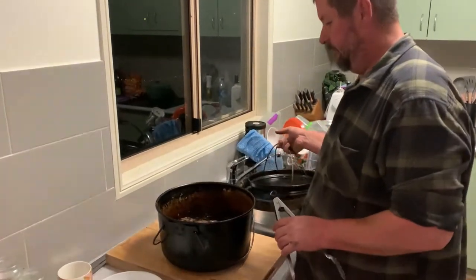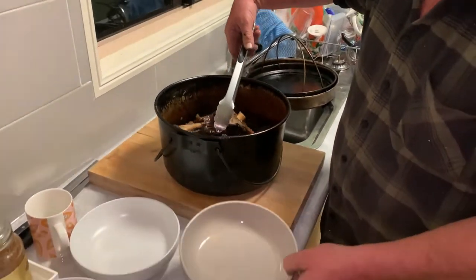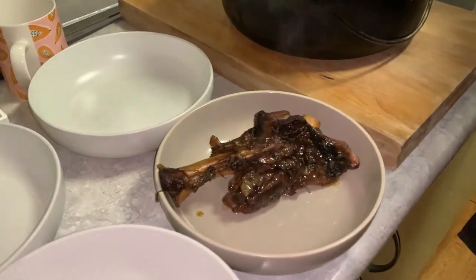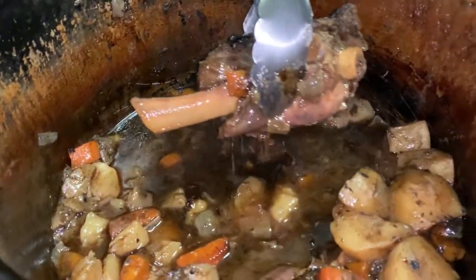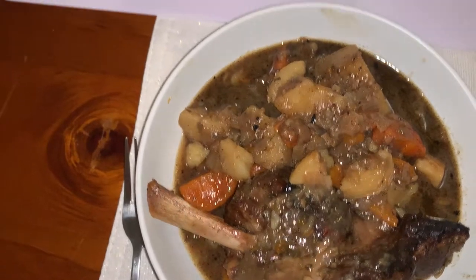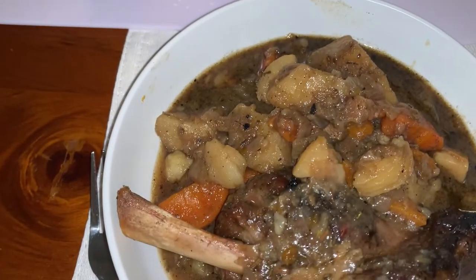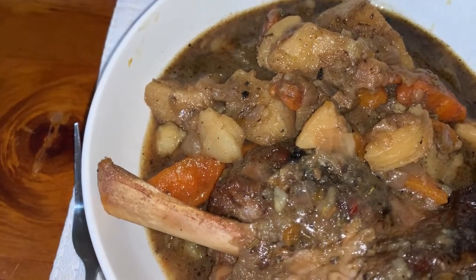All right, let's fish this out — this looks absolutely awesome. Have a look at that! Lamb shanks, veggies, fresh damper — that's going to be absolutely awesome. Thanks for watching, please like and subscribe, leave a comment if you want to see something cooked, and share with your friends. Thank you.